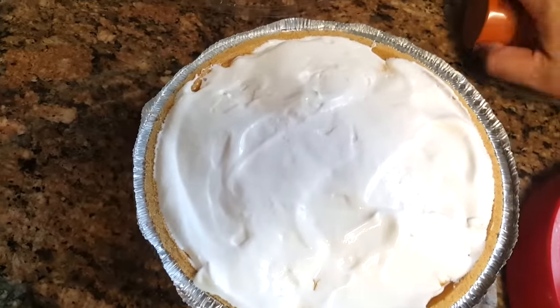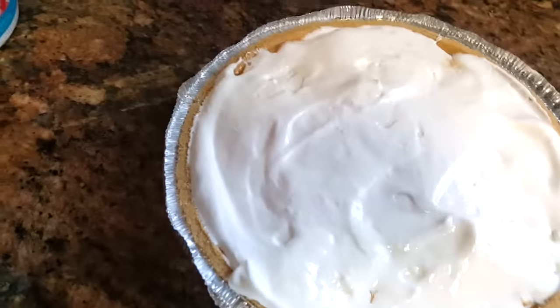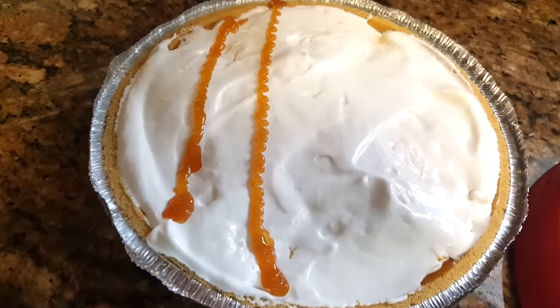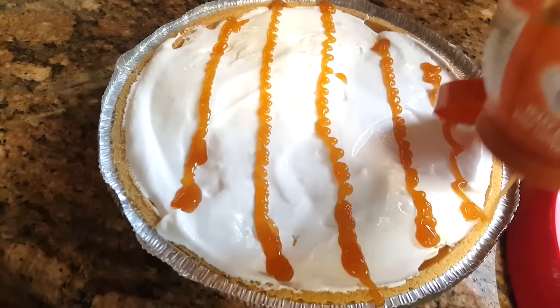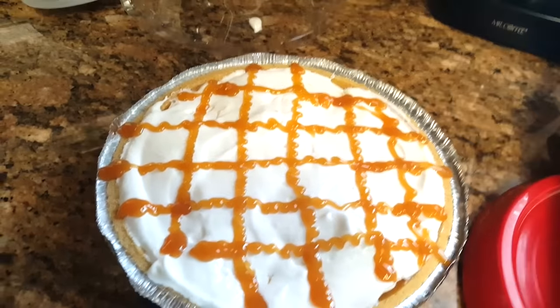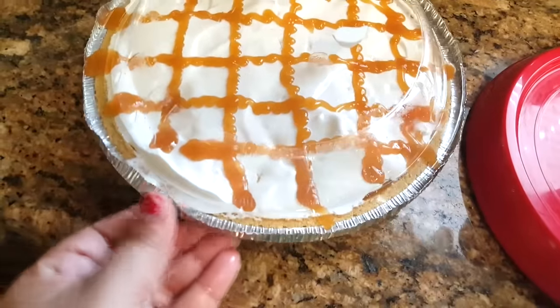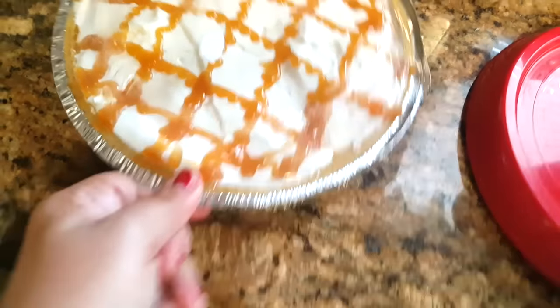After the whipped cream, go ahead and drizzle some more caramel on top. I make little lines going down, then some going across. Once that's done, put the lid on top — make sure you get the kind that comes with a plastic seal lid — close the whole pie, and then put it in the freezer.